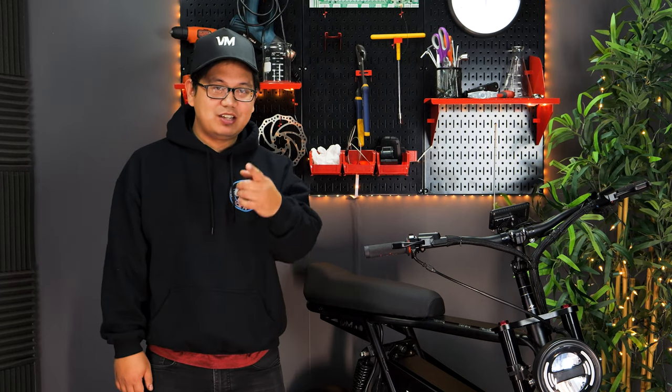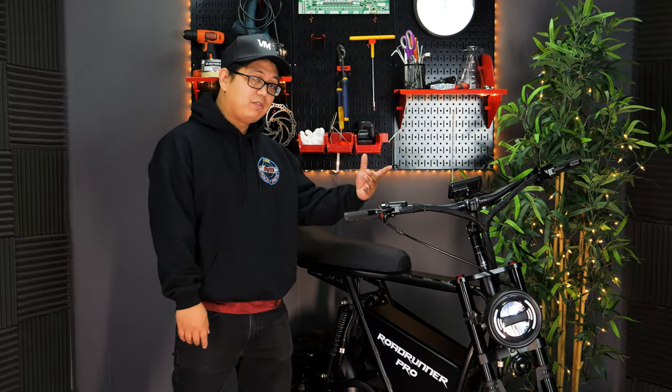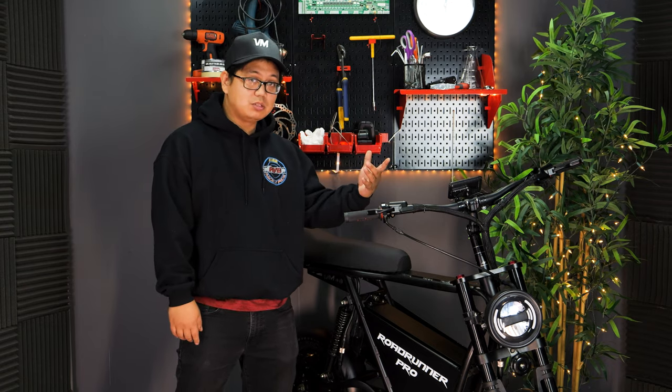Welcome Voto Riders! I'm Levin and today, after one year, I'm going to introduce you to our new TFT display. It's finally here. Come with me and I'll show you how it functions and how you're going to be able to use it.